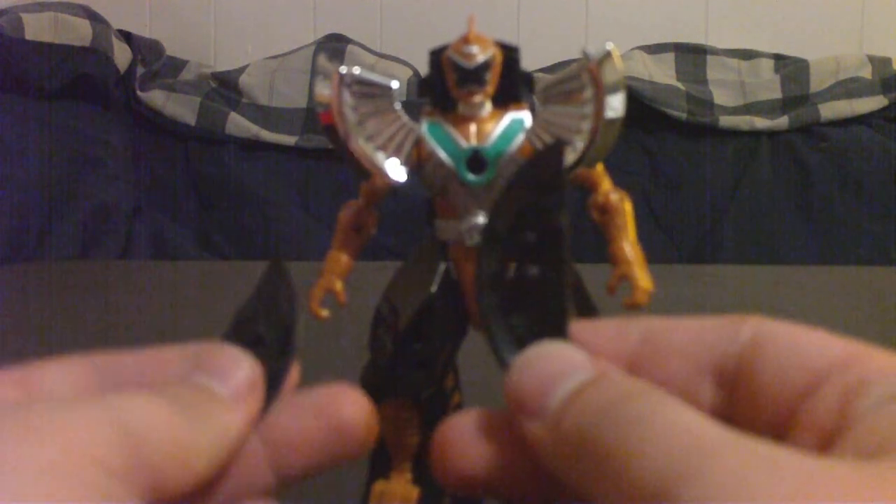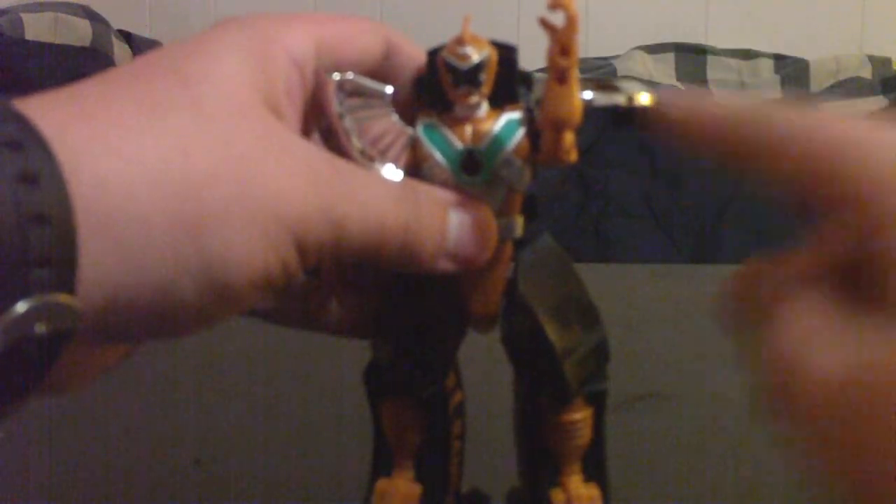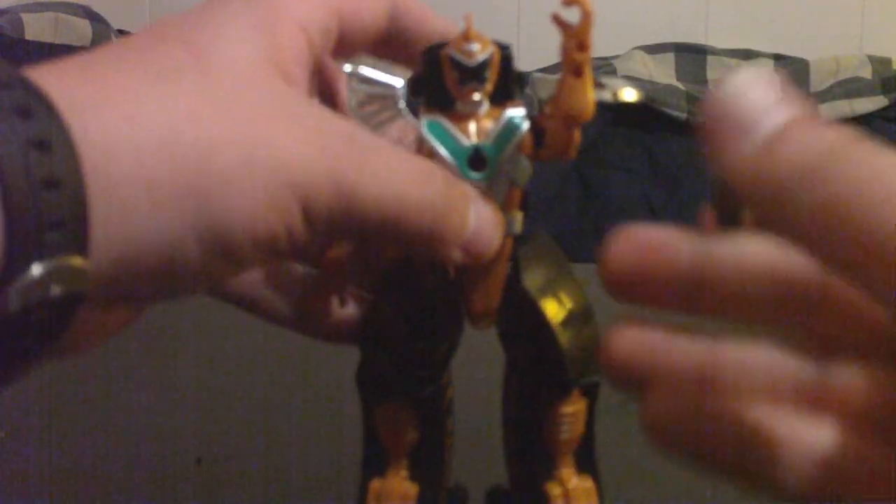That's how it comes — with two back wheel pieces that go on. There are two little holes here and two pegs here, and you put them with the strained part out instead of inward, so that when you transform it they're ready to go. There you are.